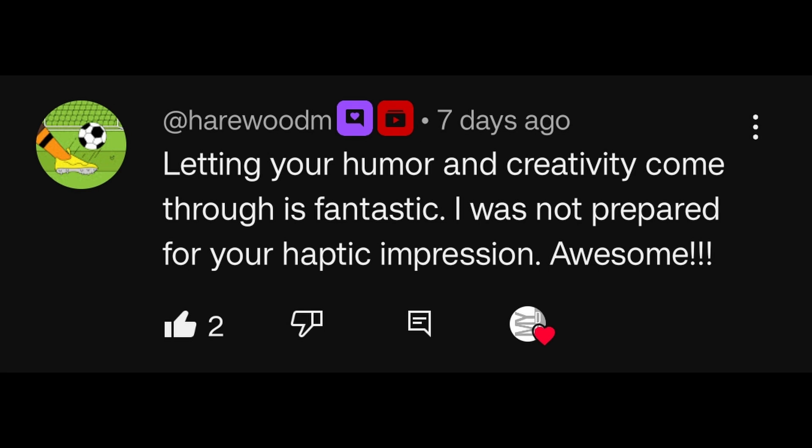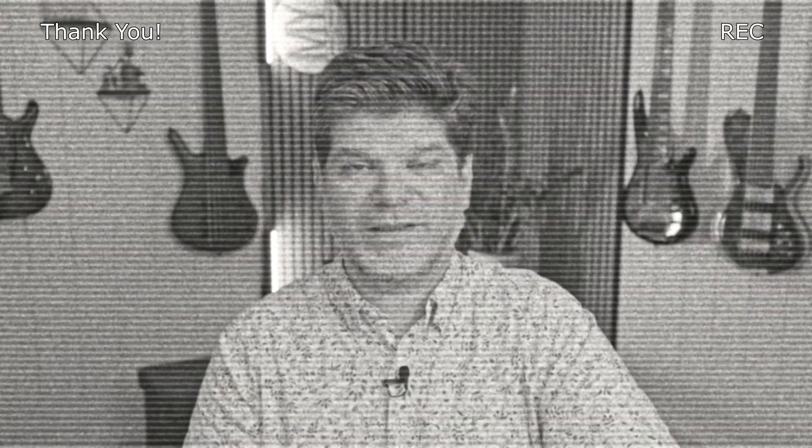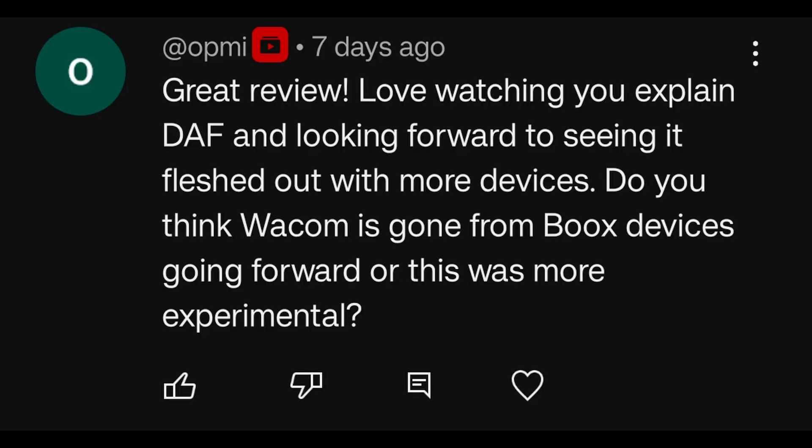Letting your humor and creativity come through is fantastic — I was not prepared for your haptic impressions. Awesome, thank you. Great review. Love watching you explain DAF and looking forward to seeing it fleshed out with more devices. Do you think Wacom is gone from Boox devices going forward, or was this more experimental?